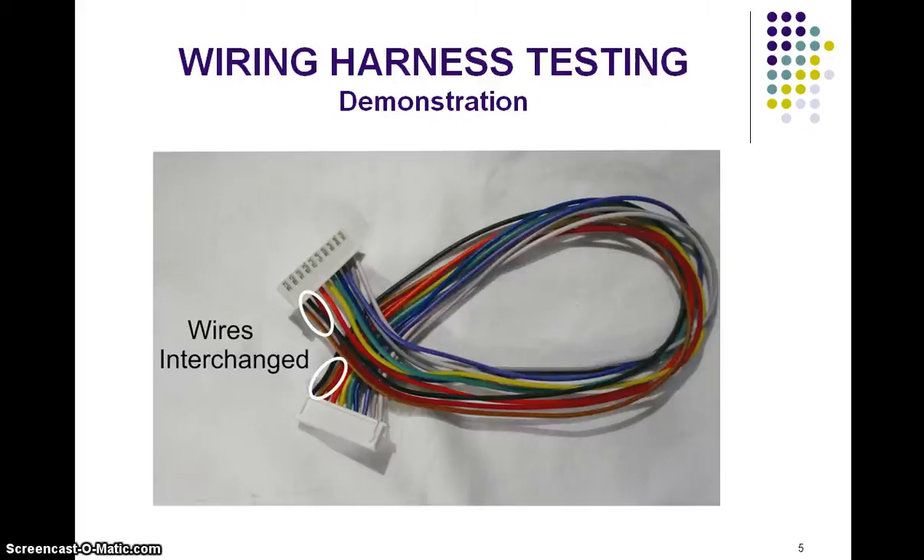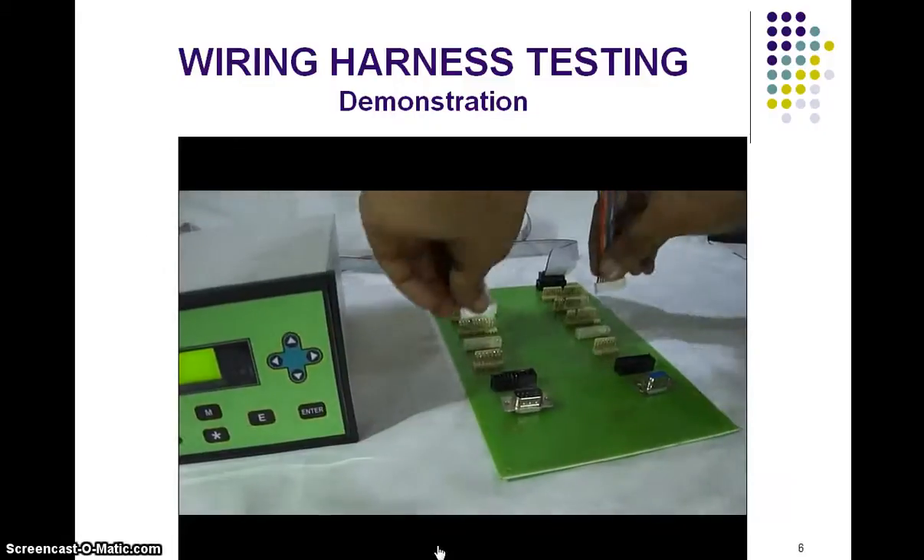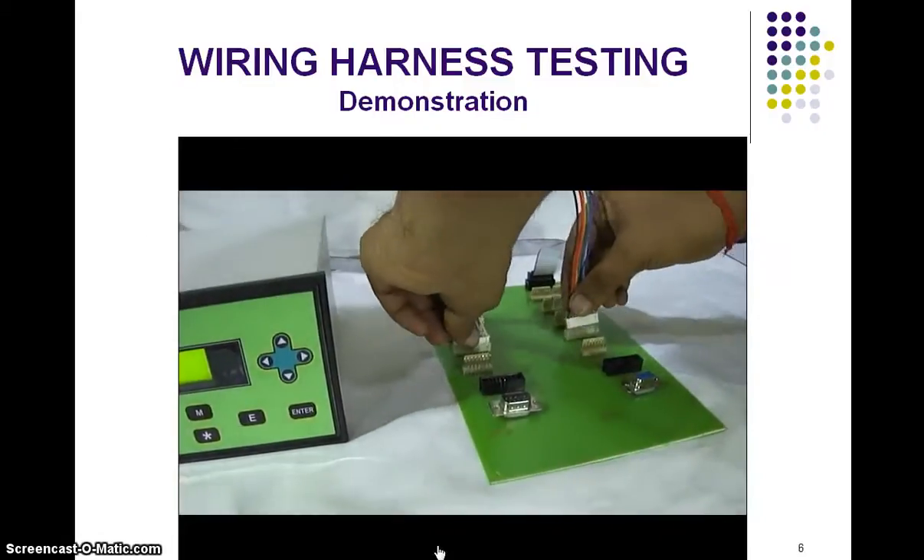If there is any wrong connection — for example, in this connector two wires are interchanged — if this wire is tested, it fails the test.